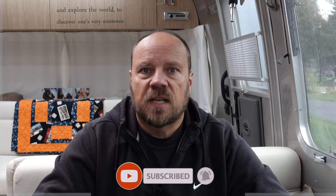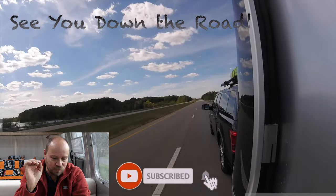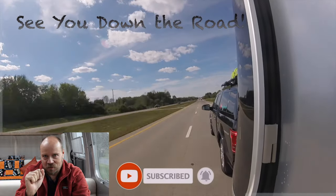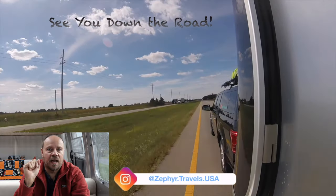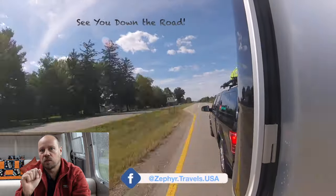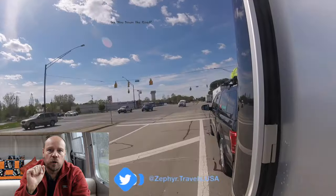Thank you very much for watching this video. If you liked it, please give us a thumbs up and subscribe to our channel for future videos — we post on a weekly basis. We do videos on all types of things: campground reviews, places we've been, and technical review videos like this. If you're still watching at this point, you're really a dedicated Airstream person. If you already have Airstream Connect, I'd love to hear from you — please leave a comment and share your experiences. I'd be really interested to hear how it's working for you.